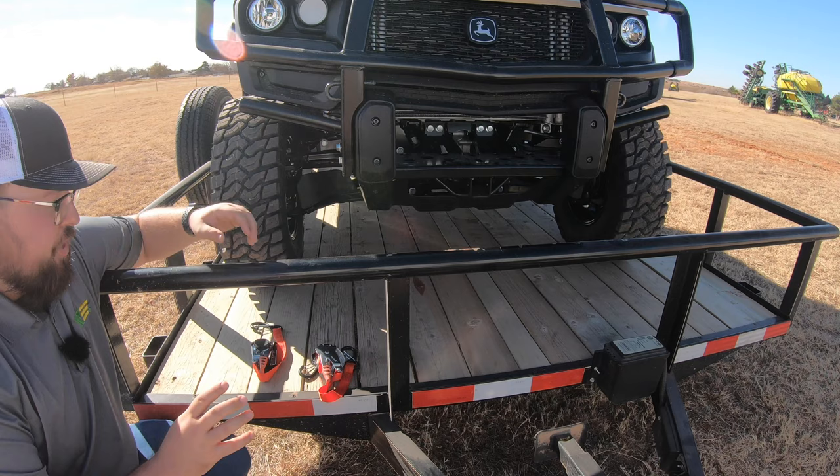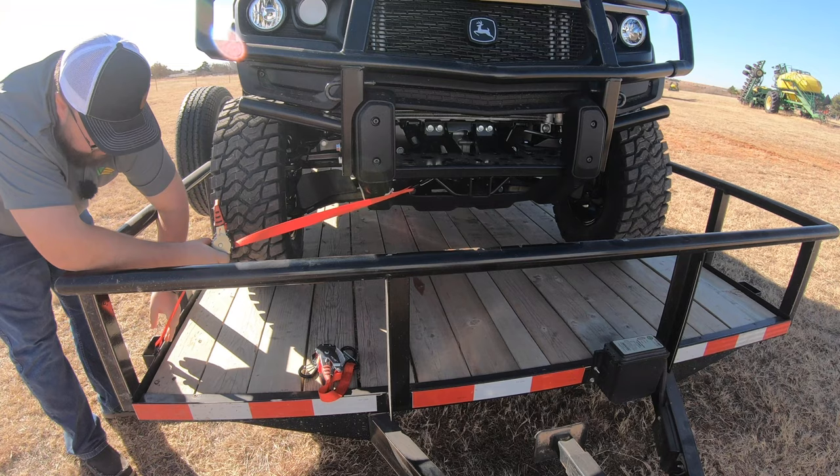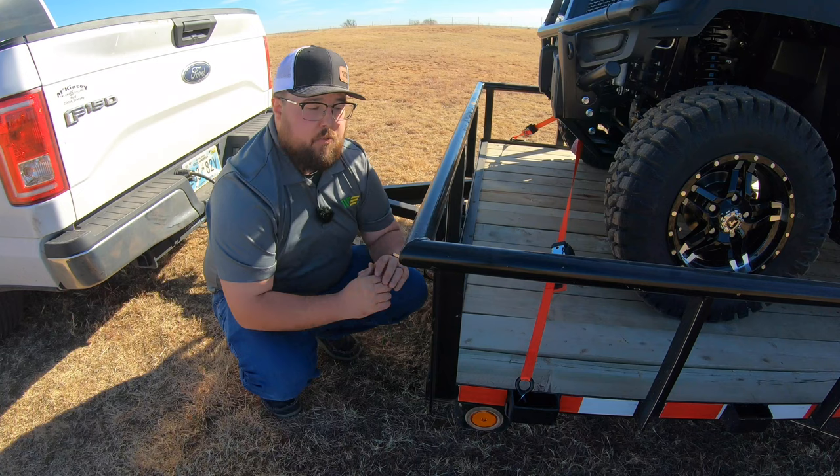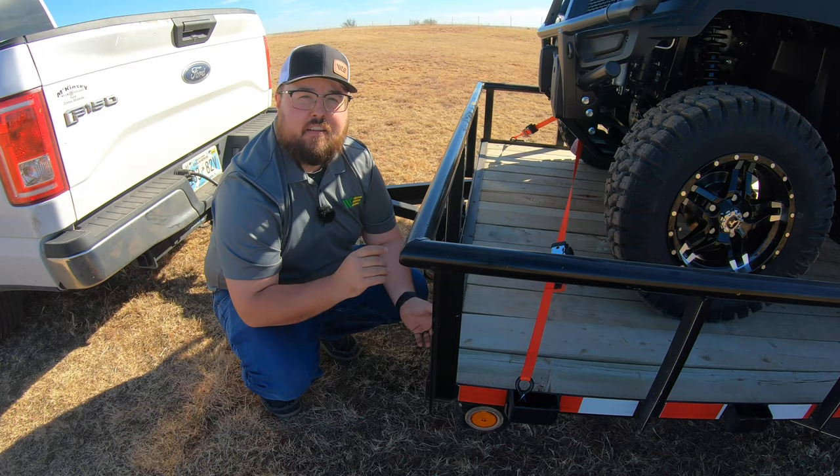I'm going to start here at the front with my 500-pound capacity straps — for one, these are shorter — going down into our stake pocket. I'm just going to put enough tension to make this tight. Now that we have the front straps on securely to the frame and to our stake pocket, we can move to the rear.